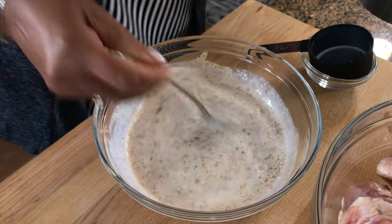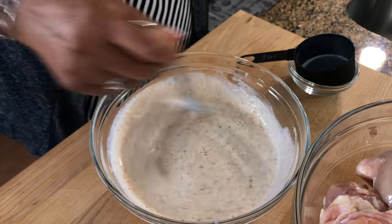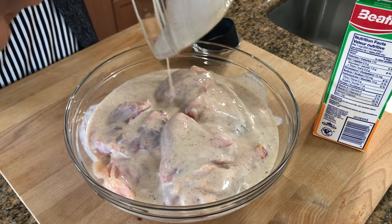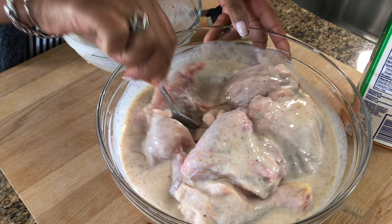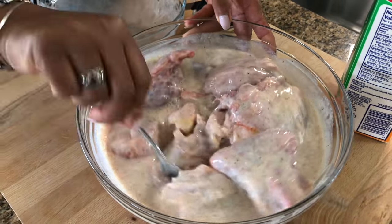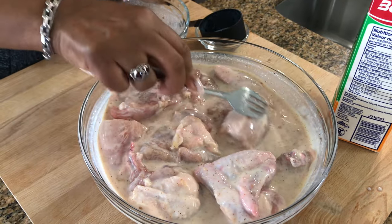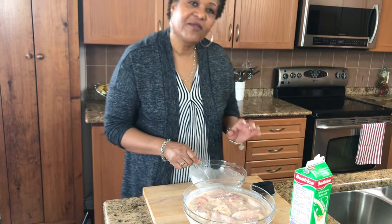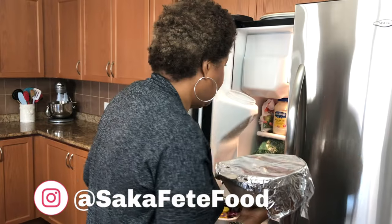While this is marinating, that seasoning is going to soak right into your chicken and when you fry it, it will be very flavorful. We're just going to pour it over the chicken and get every little bit, stir it in, make sure it's going to be on every little piece. I'm going to leave it for about four hours, cover it up and put it in the fridge — this is going to be for my dinner tonight. And that's it until I'm ready to cook it.